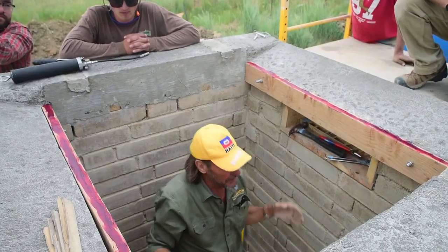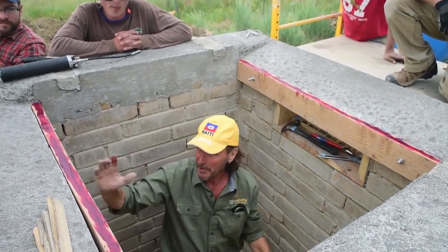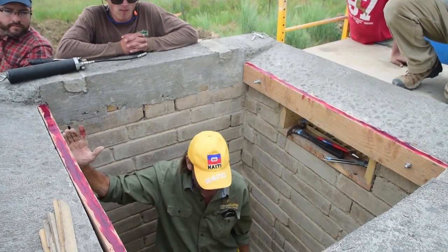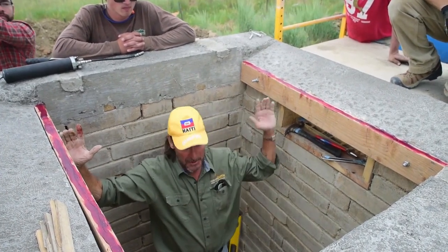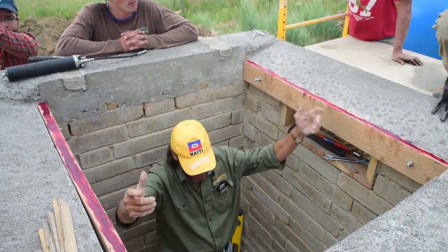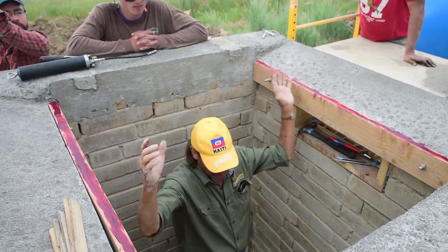On a long roof with a long barrel vault, you'd move the form several times. Since our room is so short and the form is only about six to eight inches shorter than the whole room, we're only going to move it once and not very far — but it's still the same principle. I just wanted you to see a moving of the form.